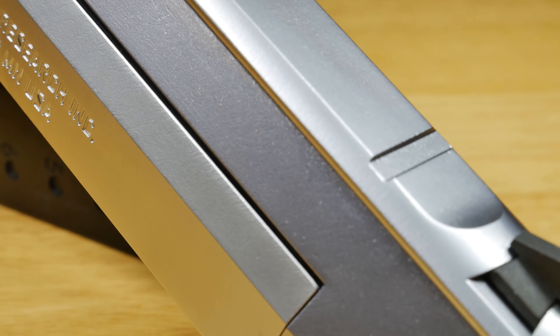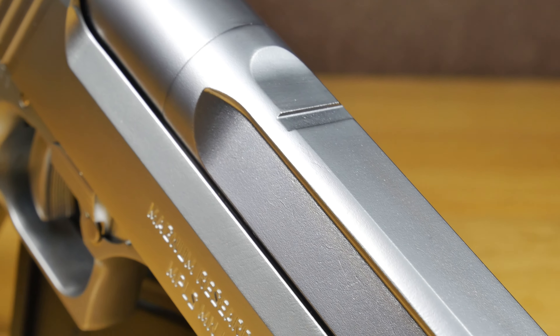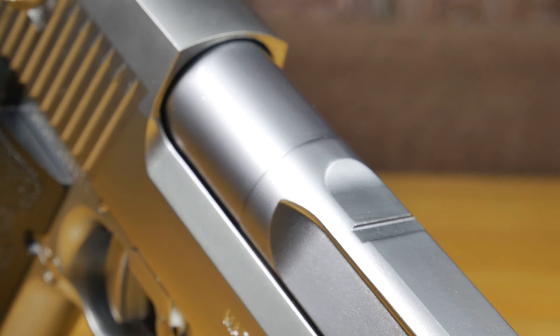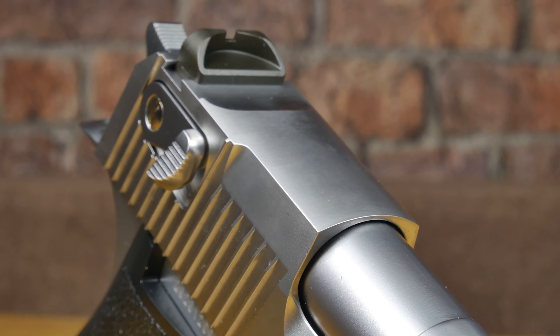The top slide is completely made out of metal and it does come with some huge iron sights on top, but you'll also find it's got that split slide you find on the real steel version, which is really going to help when it comes to gas efficiency when you're shooting this thing.